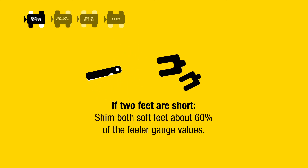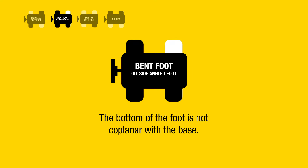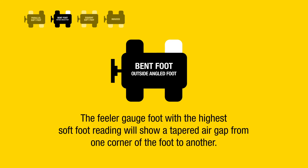Bent foot, also called outside angled foot: the bottom of the foot is not coplanar with the base. The laser system shows high soft foot readings at three or four feet. The feeler gauge on the foot with the highest soft foot reading will show a tapered air gap from one corner of the foot to another.